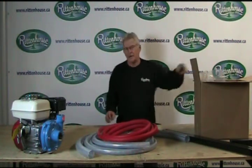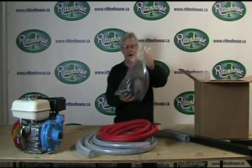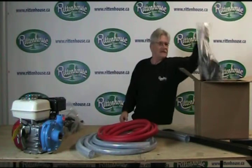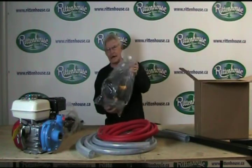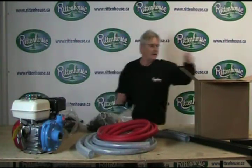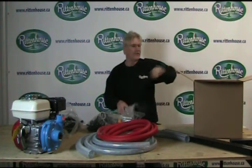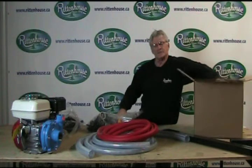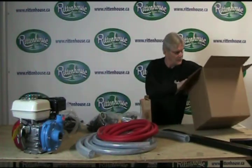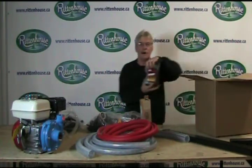and a box full of parts. The parts will be in two plastic bags. One bag will consist of all the parts for your spray boom. The other bag is full of parts that you attach to your pump. You also will receive a large filter, your solenoid valve,